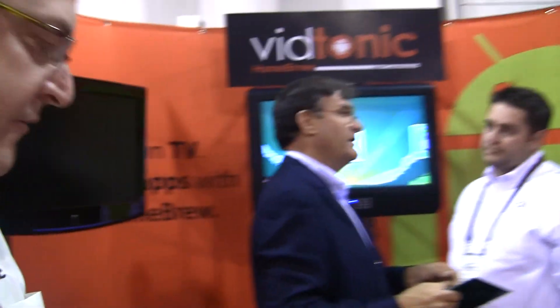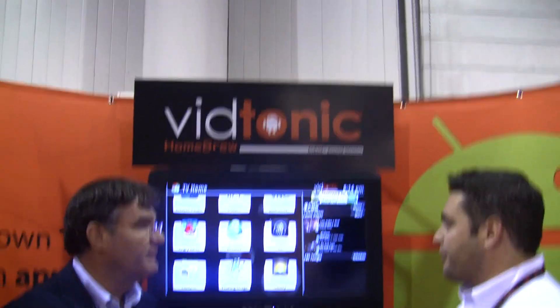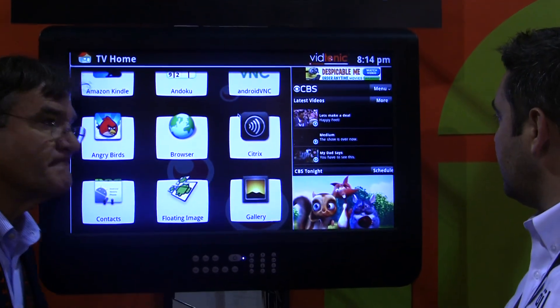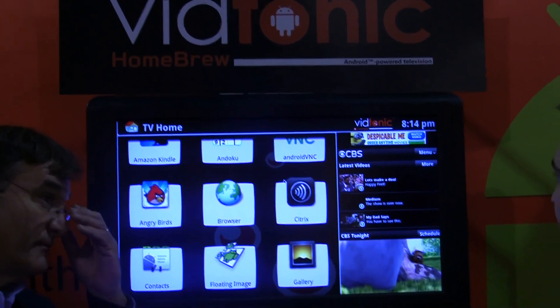It's all about being open and using Android for what it was intended for. Can we see the home screen? We took the core Android that you can just download, modified it to make it less phone-like, and created a home screen to kind of give people an idea of where we're at.